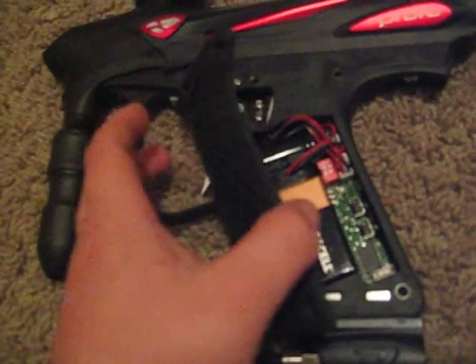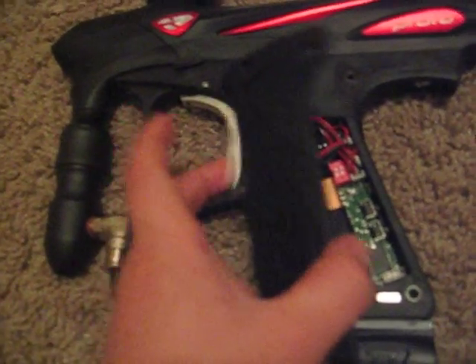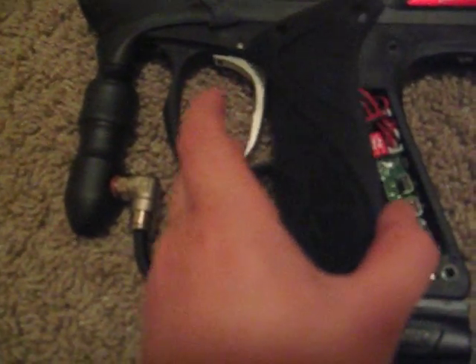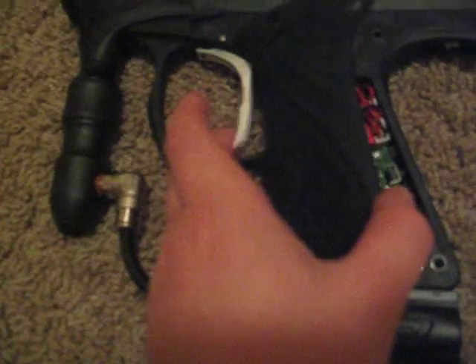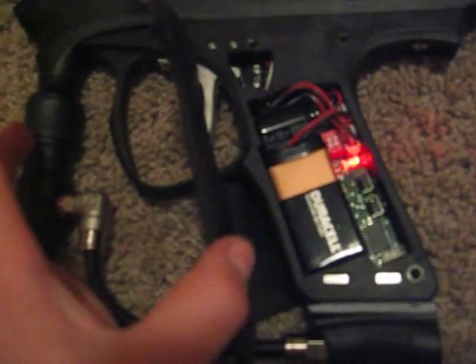One, two, three, four, five, six, seven, eight, nine, ten, eleven, twelve, thirteen, fourteen, fifteen, sixteen, seventeen, eighteen, nineteen, twenty, twenty-one, twenty-two, twenty-three, twenty-four, twenty-five... thirty-nine. Pulse? All right, we don't need to do sensitivity.